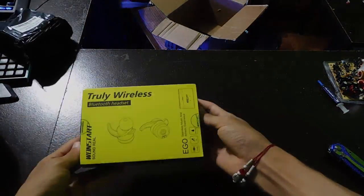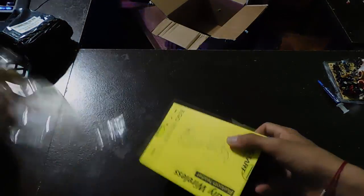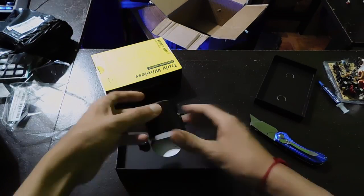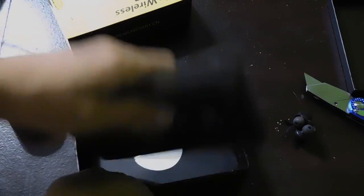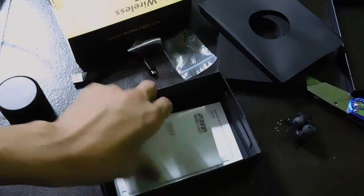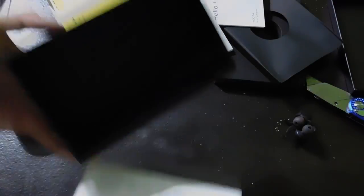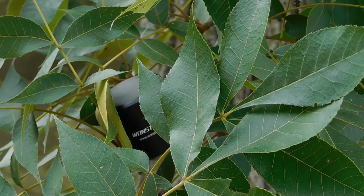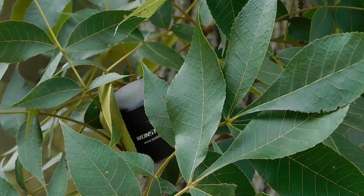First of all, the unboxing. The presentation is very good to start with, but what do you get inside the box? Well, you get the earbuds and the charging box, along with some bigger and smaller ear tips, a set of ear hooks that are the same size as the ones it comes with, and a micro-USB cable for charging. There are also some basic instructions to get started, and now let's check out how this looks on my desk.